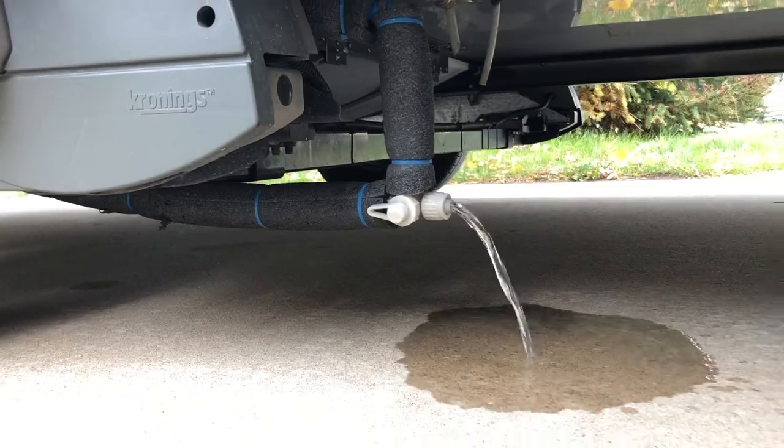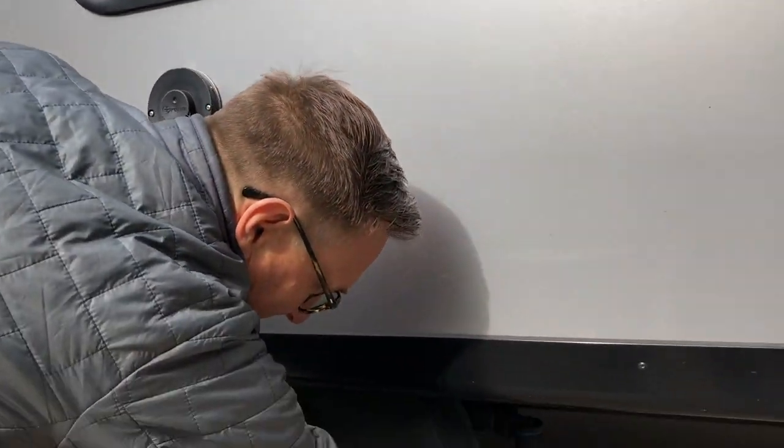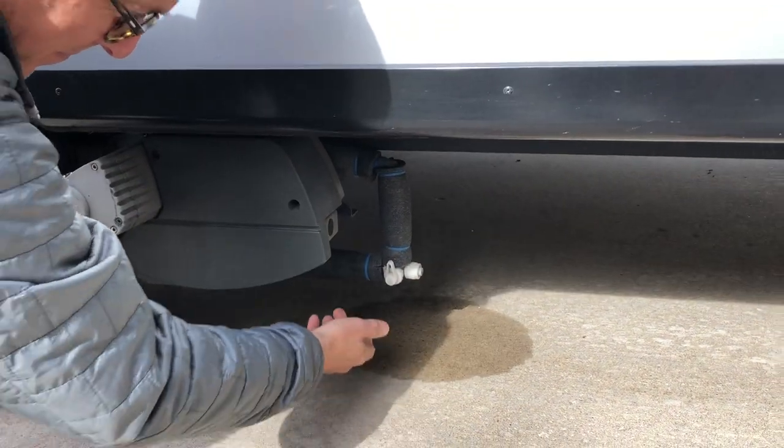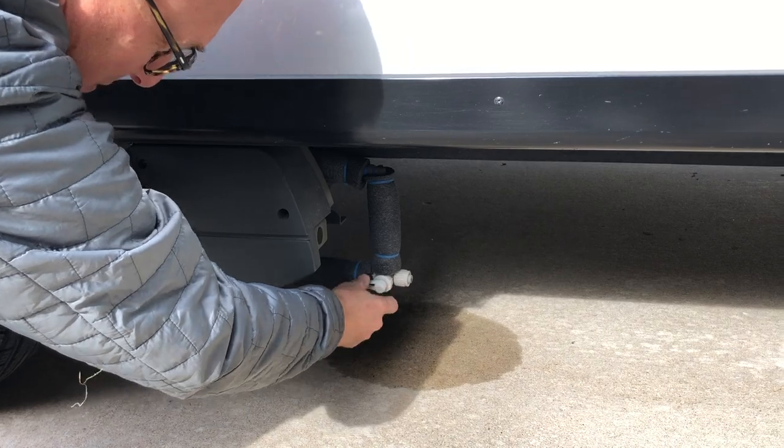Now you can see it draining. And when you're done draining it, you want to make sure that the valve is closed — that's kind of important. This opens up on ours and you want to close the valve.